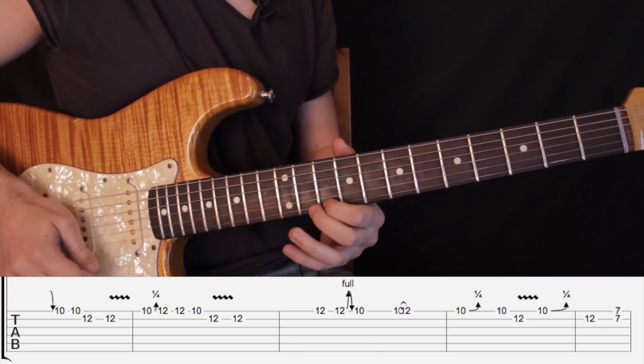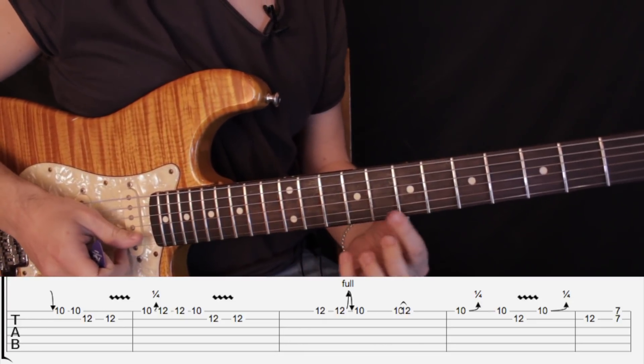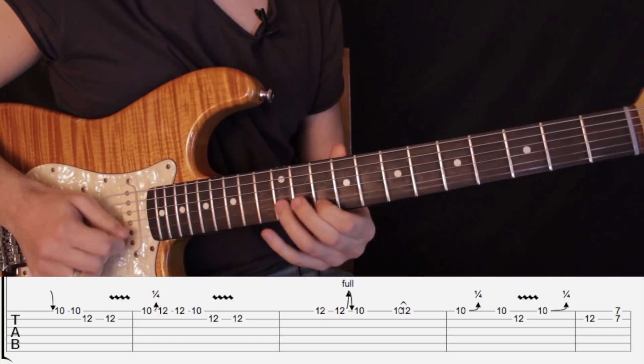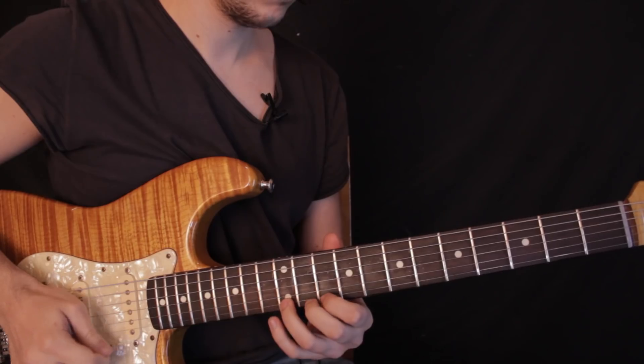And the last phrase: we play fret number 10, fret number 10, then fret number 10 and fret number 12 in the second string. We then play fret number 7 in the first and second string, and we play fret number 10, then fret number 10 again.